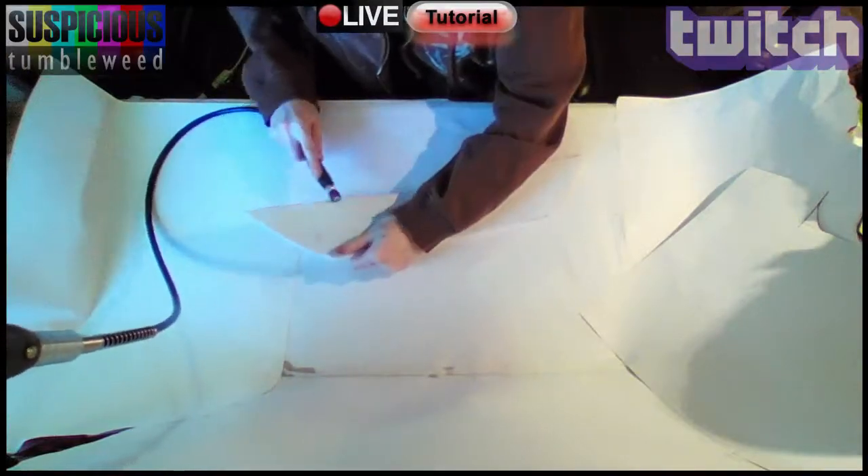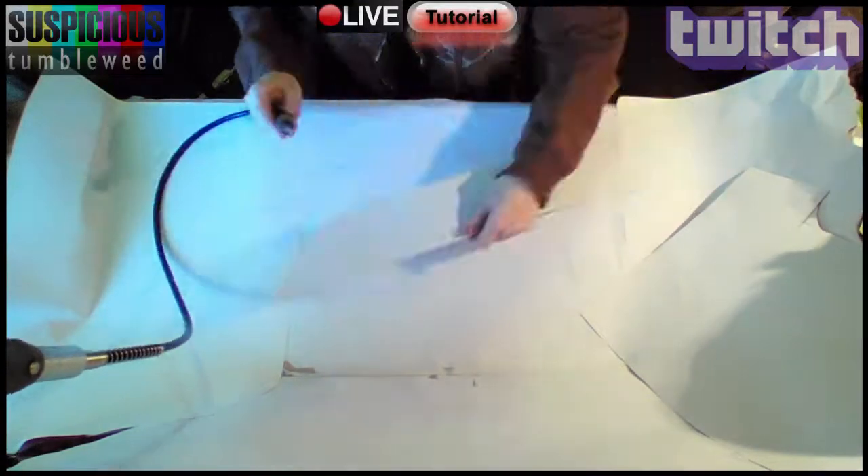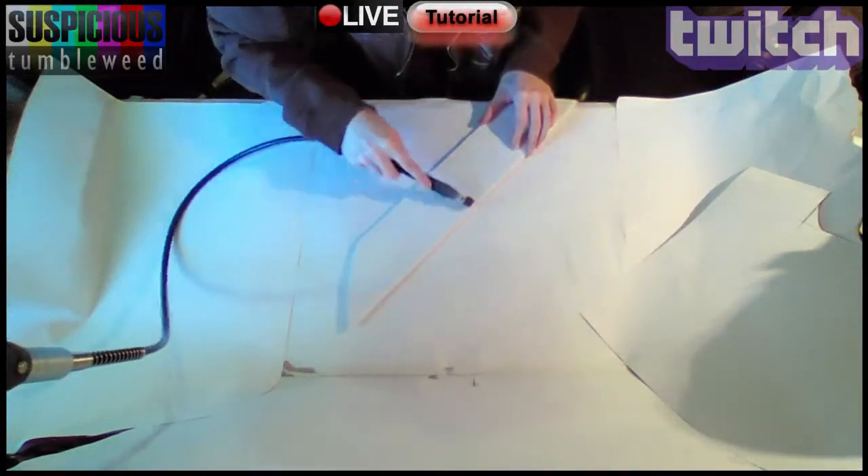The next step was to use my rotary tool to rough up the edges of the boards to accentuate their separations. I even carved in woodgrain to add detail.